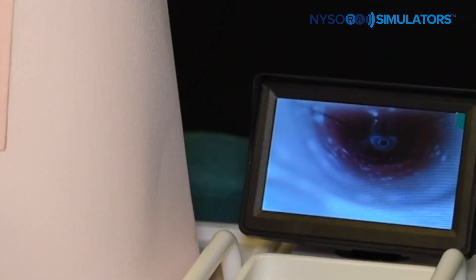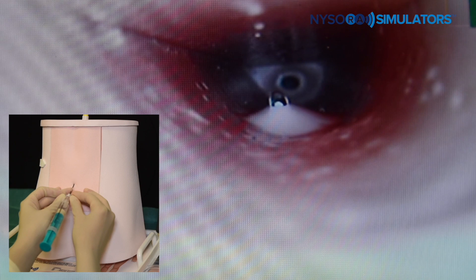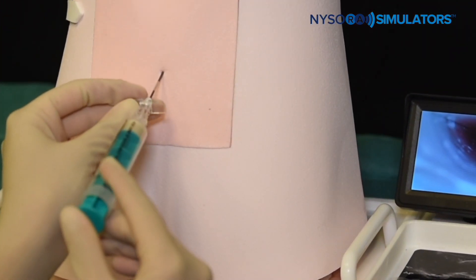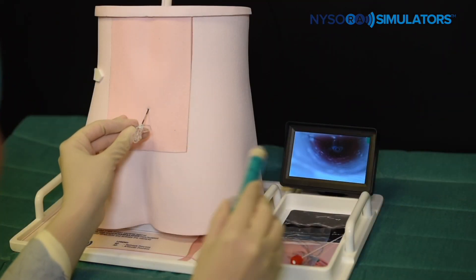As the needle is advanced, it encounters resistance because it is located in the ligament. As the needle exits the interspinous ligament and enters the epidural space, a sudden loss of resistance to air is perceived, which signifies proper placement in the epidural space.